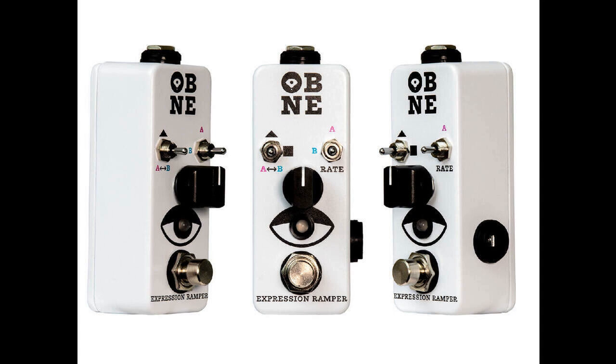Old Blood Noise Endeavors launches the Expression Ramper, an affordable way to automate and rethink expression. Welcome to Music Gears, where we bring you the latest info on new music instruments, software, and other gear from around the world.